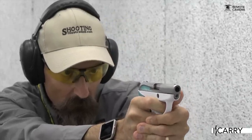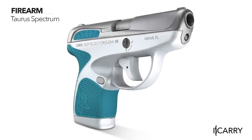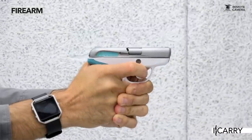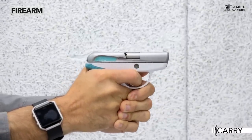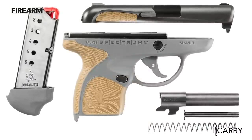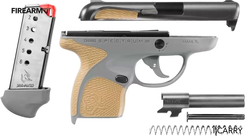We're setting up a backup slash deep cover EDC kit here, so a micro 380 fits the bill. We have Taurus's new Spectrum pistol, which offers either a seven or eight round capacity and a 10 ounce weight, making it an excellent choice for deep cover. At only 5.4 inches long, 3.8 inches high, and 0.89 inch wide, it's quite small and can be easily concealed. A wide variety of thoughtful design options covered in the July 2018 issue of Shooting Illustrated make the Spectrum easy to carry and well mitigate the drawbacks of a small, light pocket pistol.